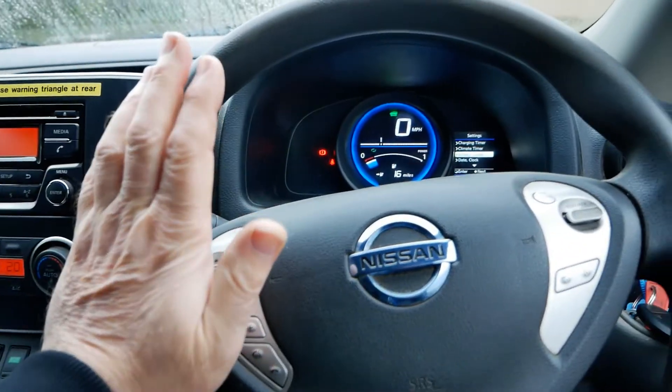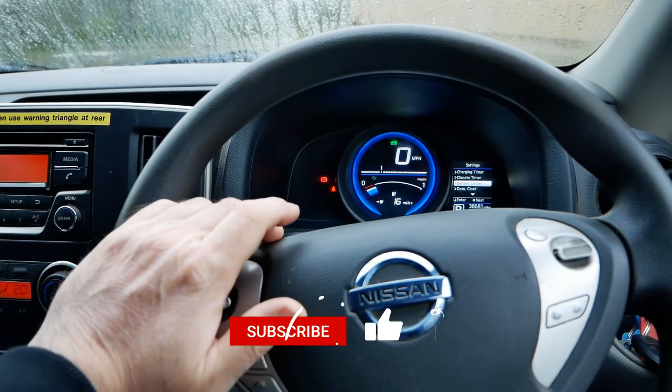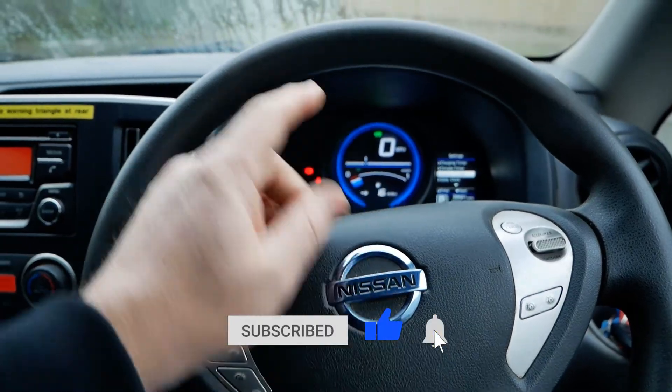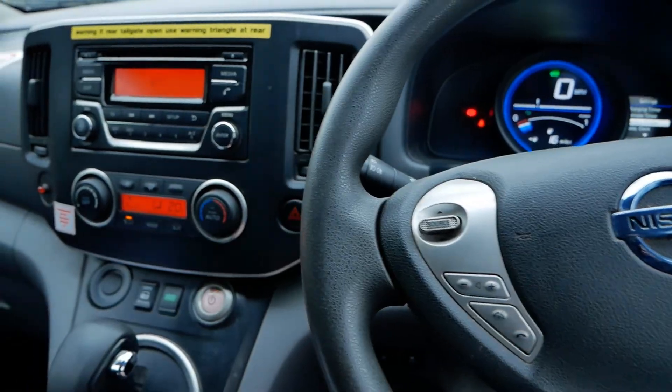That'll do for this very specific video — but someone might find it interesting. If you have, please click the thumbs up as always, and if you want to know more about the Nissan ENV200, below will be a link to a playlist where you can see other videos I've made on these vans.